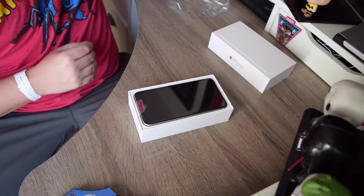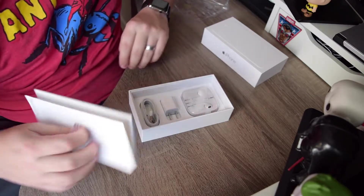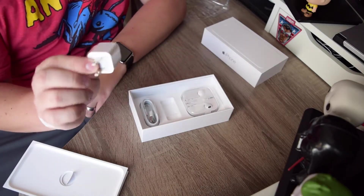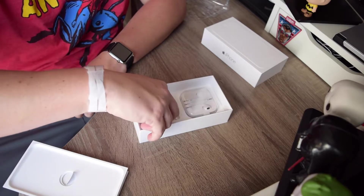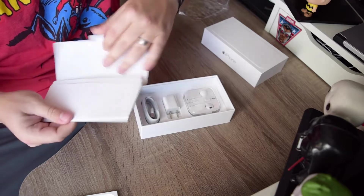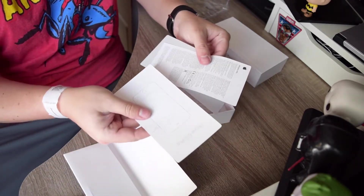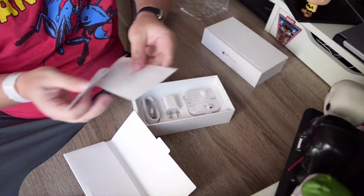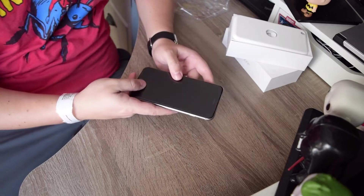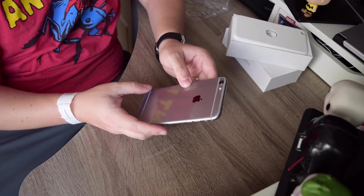Opening it up now — nothing out of the ordinary. Your earbuds, your charging brick, and your lightning connector as well. And then in here we've got information on how to use the product — really not a lot, just basic usage info and your Apple stickers. Let's move on to the star of the show: the Apple iPhone 6S Plus.